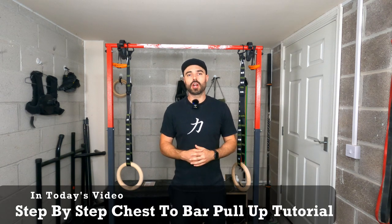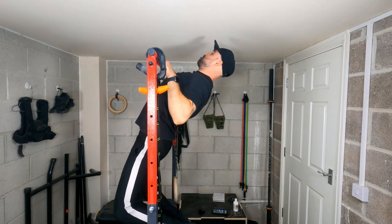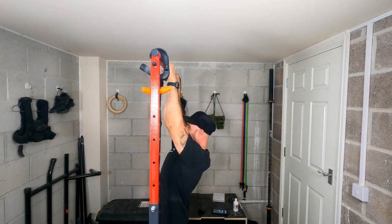Hey guys, thanks for joining me. In this video, I'm going to be doing a step-by-step tutorial on chest-to-bar pull-ups. So for any of you that are wanting to learn to transition to it, you want to learn how to do the form, you want to learn how to do it effectively, this is going to be the video for you.